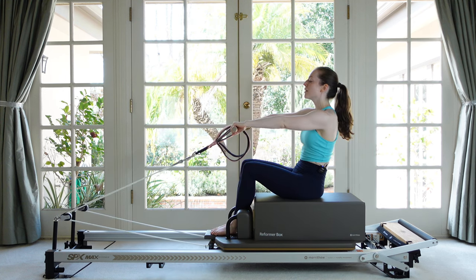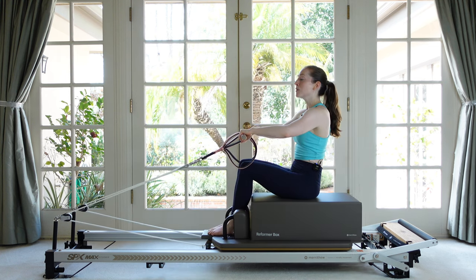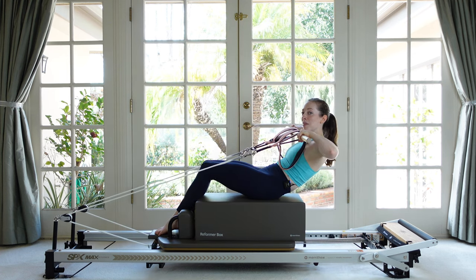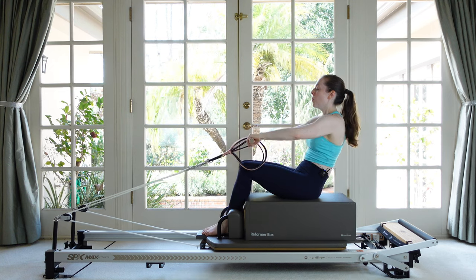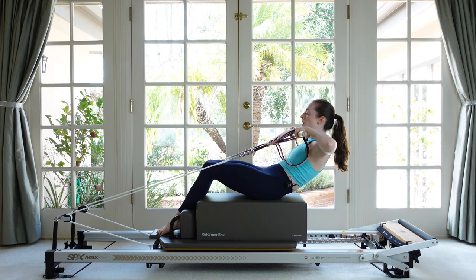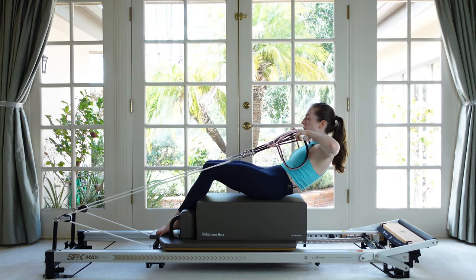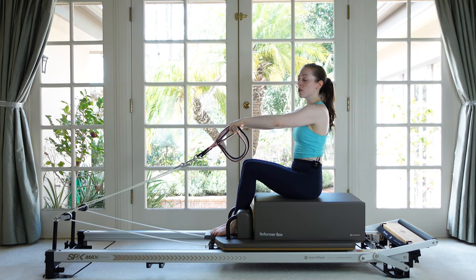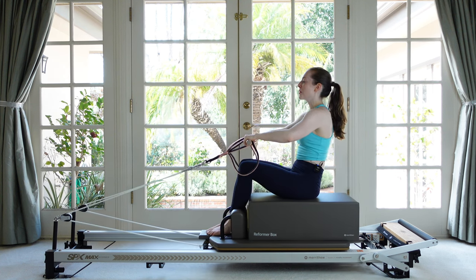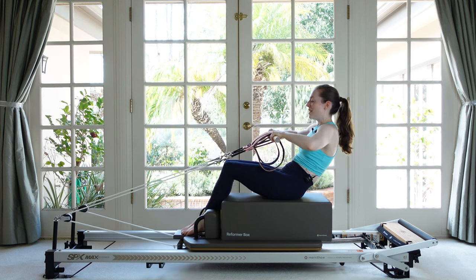Scoot back on your box a little bit, maybe a third of the box behind you, and reach the arms out long — the straps should be tight with your arms outstretched, which is a good measure of whether you're in the right spot. Inhale to get ready, tuck under, roll your low back towards the box, pull the stick to your chest, and then return up to sitting. This feels a little different than when we were doing our half rollbacks facing the other way without the straps — a totally different sensation.